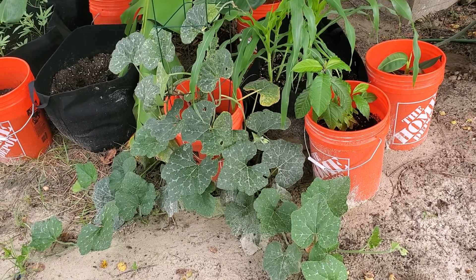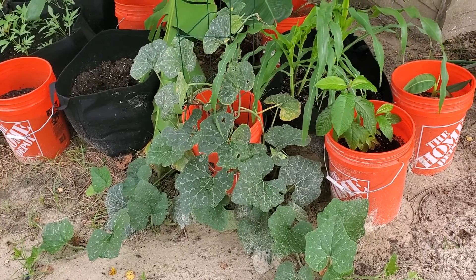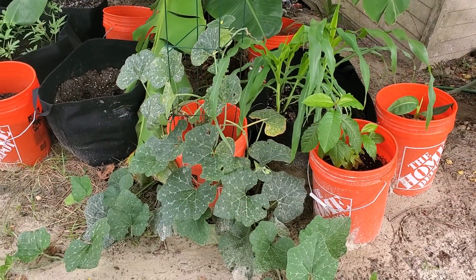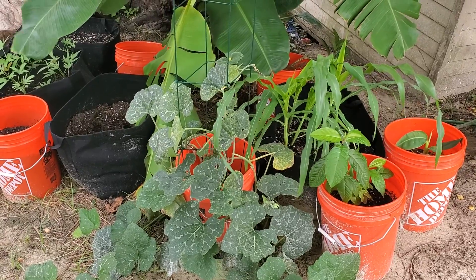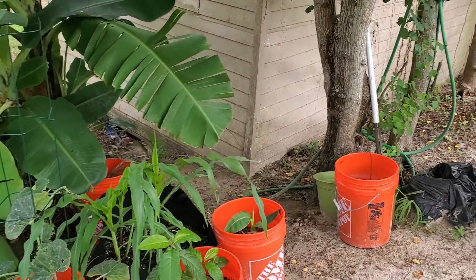Today I'm going to be moving this pumpkin plant because it can't stay here anymore. I'm moving it to this section over here so that it has more room to run. I thought it would die — I just used it as a decorative piece until it dies — but it's hanging on for dear life, so I'm going to give it life and put it over there.